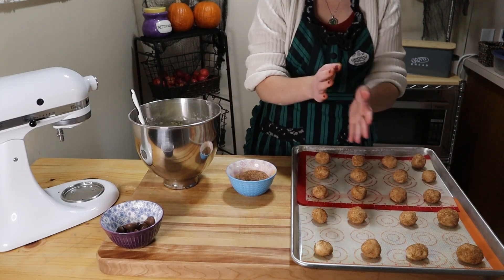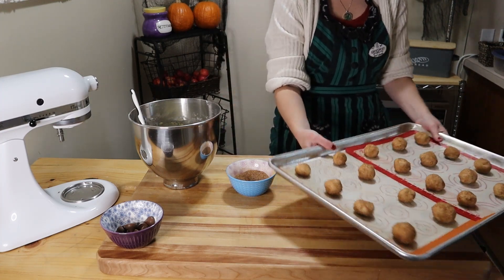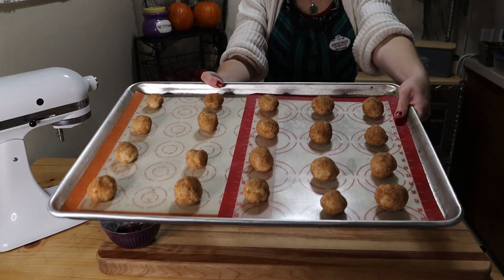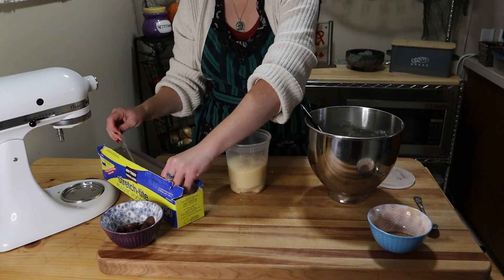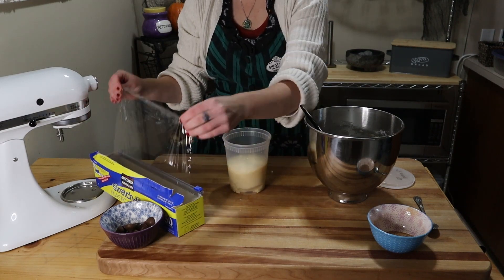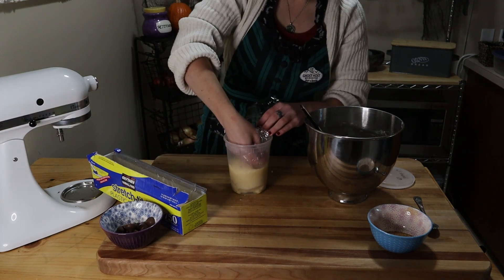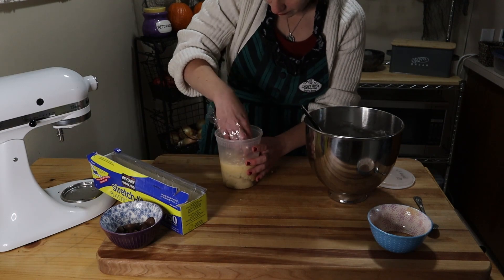We're going to bake them at 400 degrees for eight to ten minutes. You'll know they're done because you should be able to smell the cinnamon and caramel smell from the sugar. If you only want to bake a half or quarter batch of dough at a time, you can freeze the rest of the dough for two to three months. I like to save it in quart containers and seal the top with plastic wrap to avoid any ice crystals forming.